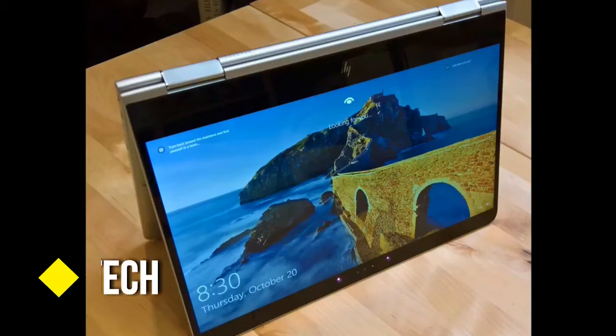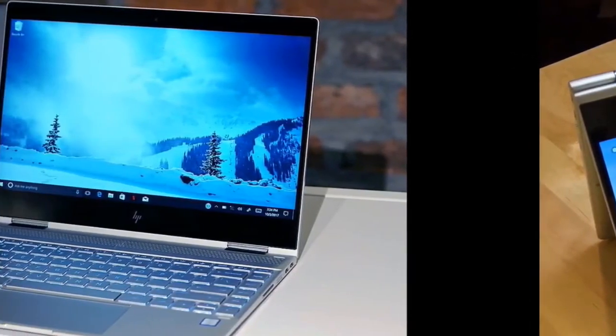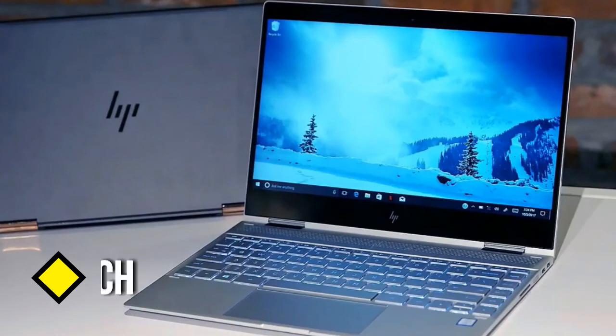Heat. One of the small drawbacks of the Spectre X360's slim chassis is its heat management. After streaming HD video for 15 minutes, the air vent on the left side of the system reached 105 degrees Fahrenheit. While that's higher than our standard 95-degree comfort threshold, the keyboard and touchpad stayed relatively cool to the touch at 84.5 and 90.5 degrees respectively. The bottom was a little hotter at around 98 degrees, but not worryingly so.